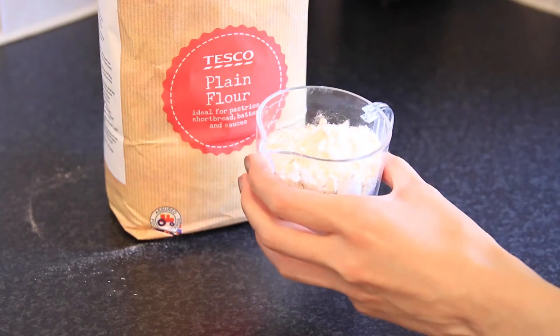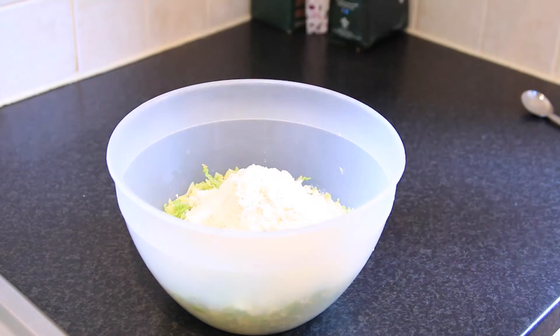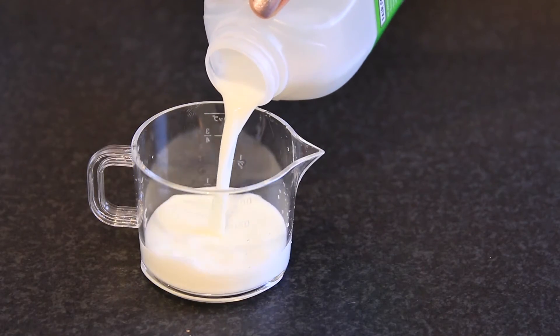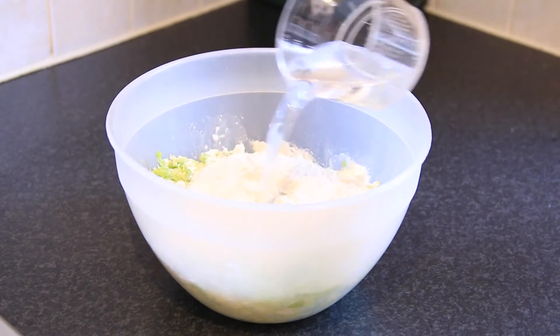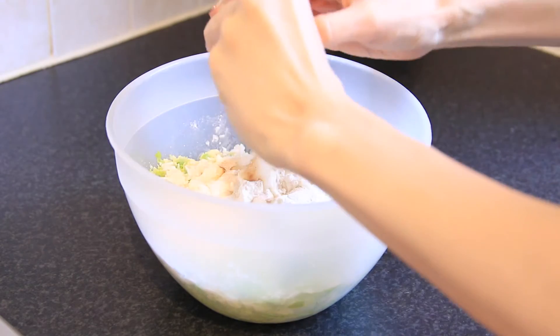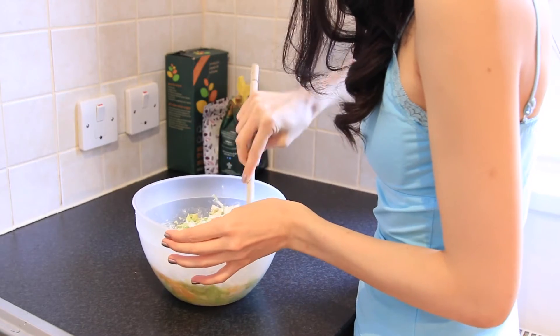Now measure a cup of plain flour and put it in the bowl. Baking powder as well. We need a quarter cup of milk and half a cup of water — both go into the bowl. Put in the dashi powder and crack the eggs. Mix them all together.